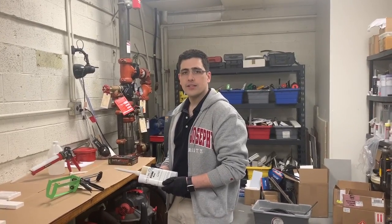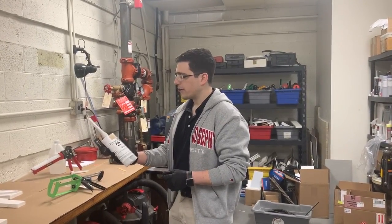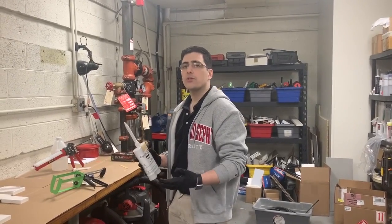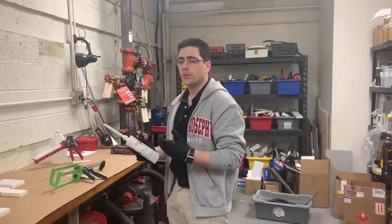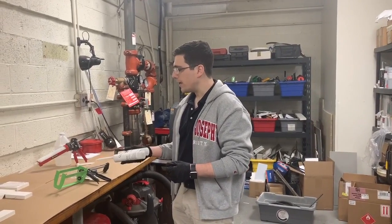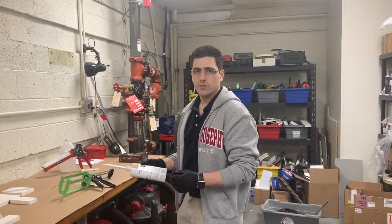Hey, this is Andrew here with Chemical Concepts. We're going to do part two of a video we did the other day with our Chemset Trim Grip Adhesive. In the last video, we talked about some different cartridge sizes, did some different joints, and showed some destructive testing. This time, we're going to show actually how to apply it — some miter joints and scarf joints. And of course, we're going to break stuff as well.